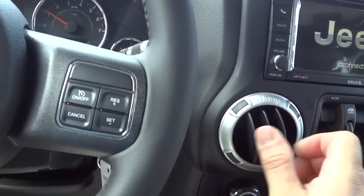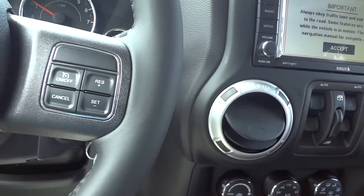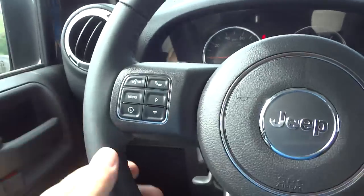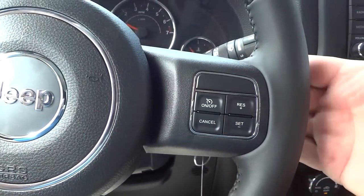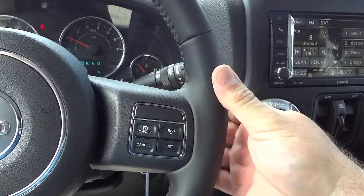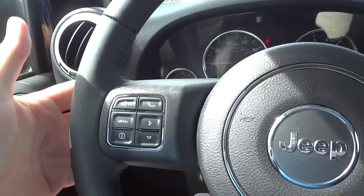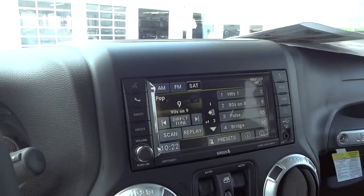It's kind of warm today so I'll turn the AC on a little bit. Here's the steering wheel — you have your cruise control settings on the back of the steering wheel on that side, and a volume button on the other side. You can also change stations from back there; right now it's on satellite radio.